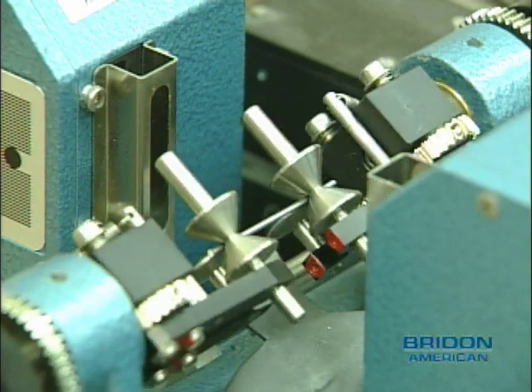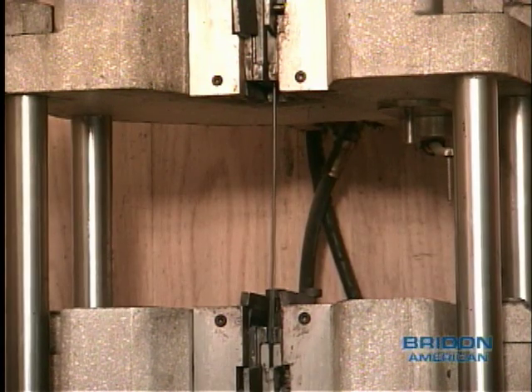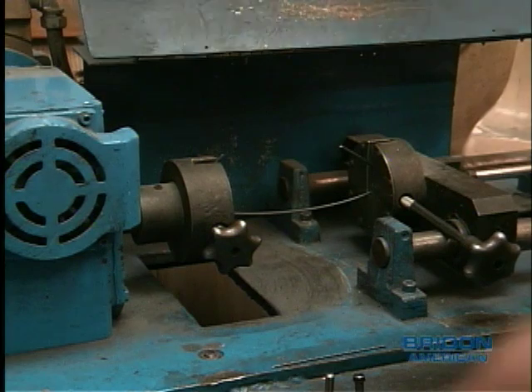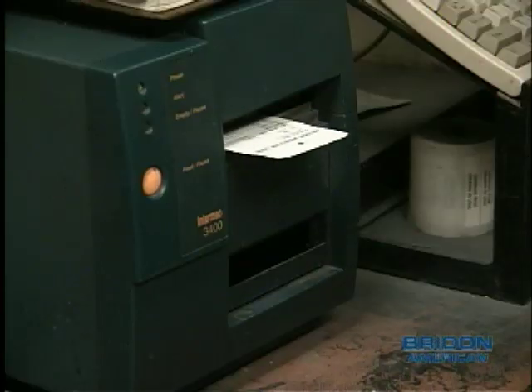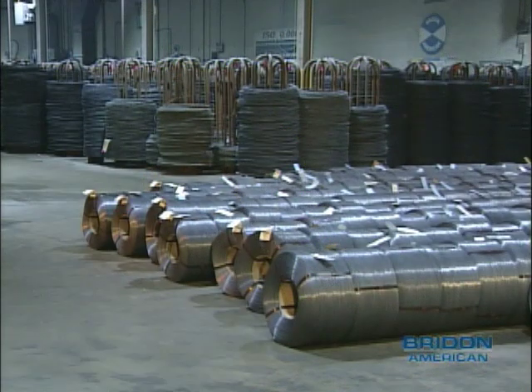Finished wire is tested for diameter, tensile strength, and torsional ductility. The information is fed directly from the testing machines into a computer, from which a label is produced and attached to the finished wire. The wire is packaged on either spools, reels and formers, or to a customer's special packaging requirement.